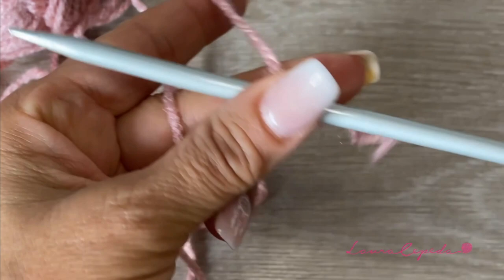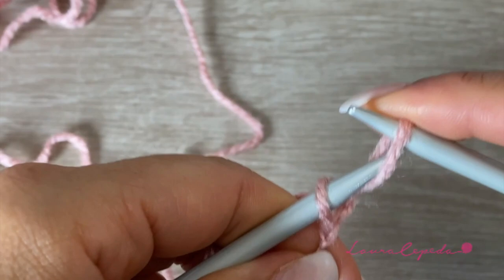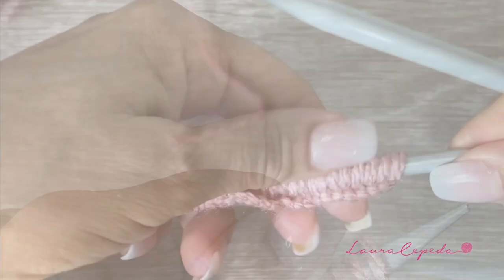Remember that this is the way that I cast on the stitches. I know that there are a lot of ways, but to me this is the easiest and with this technique you won't waste any material. Like this, in a standard size, we are going to cast on 40 stitches. Once we have the 40 stitches, we are going to knit all the stitches. Remember that in the first row we will also knit the first stitch that we cast on.